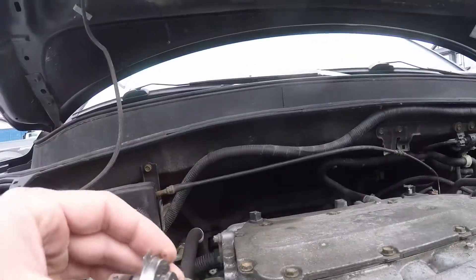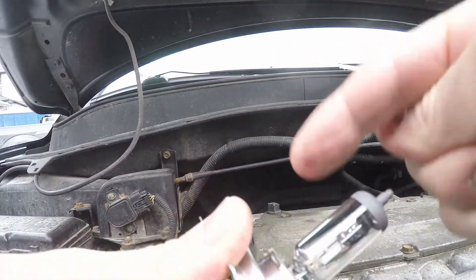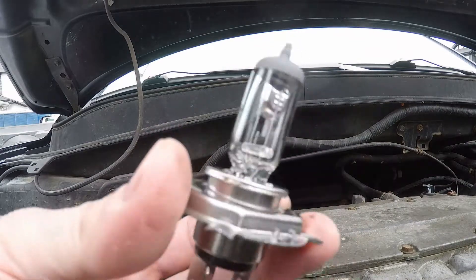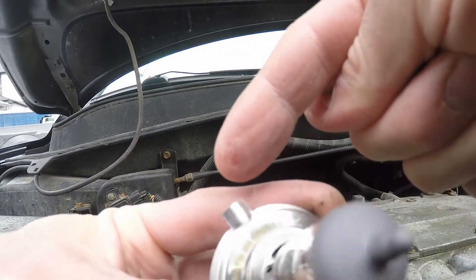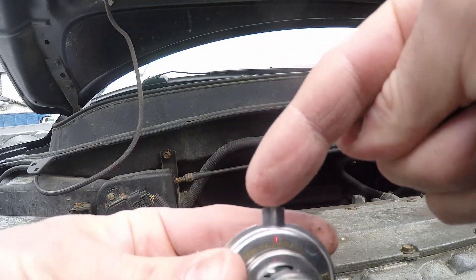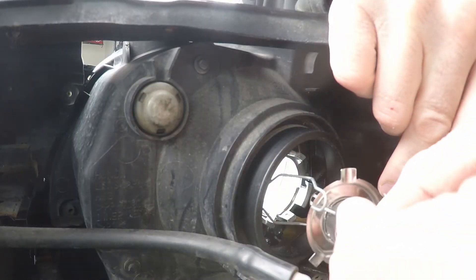Here's the new light bulb out of the package. You need to be careful not to touch the glass surface with your fingers, as that could shorten the life of the bulb. Also note that there are three protrusions, and the largest protrusion should be on top when you insert it back into the headlight housing.